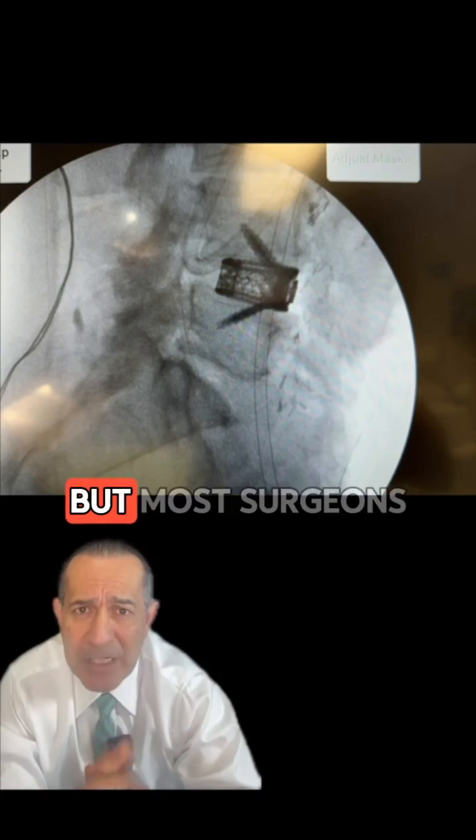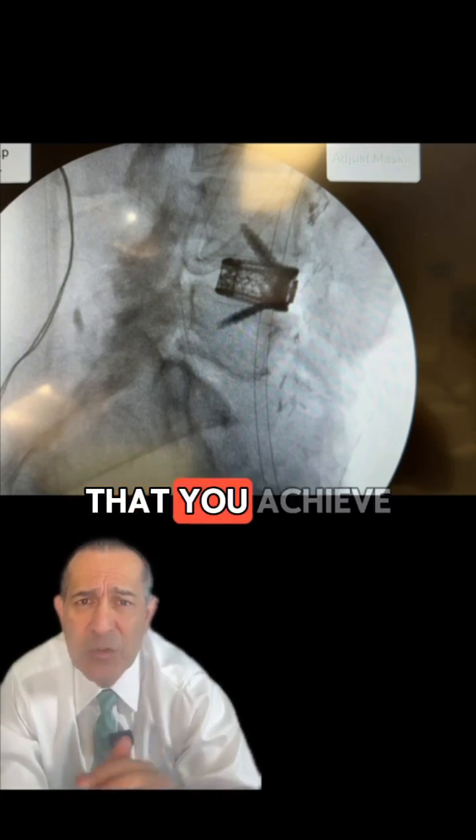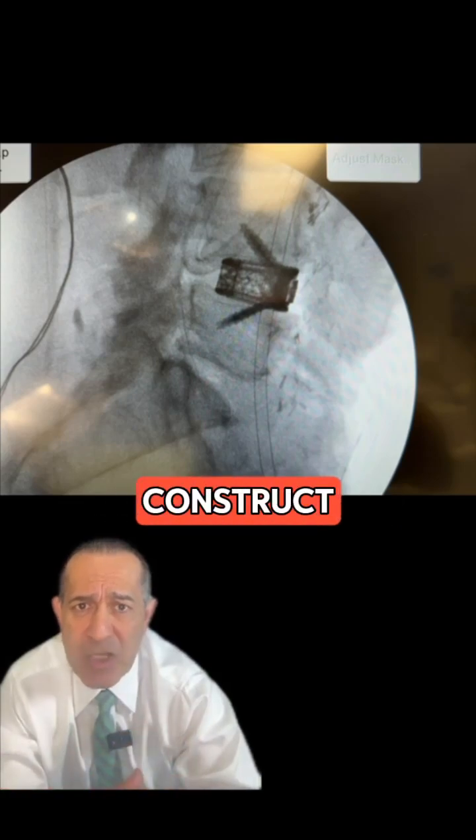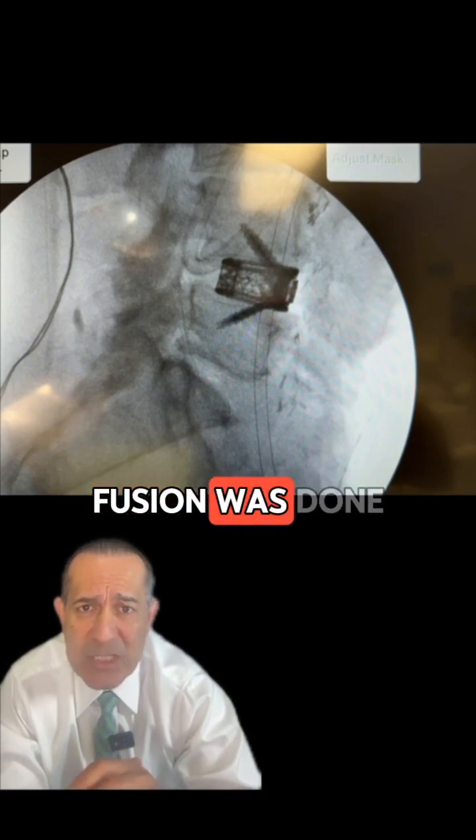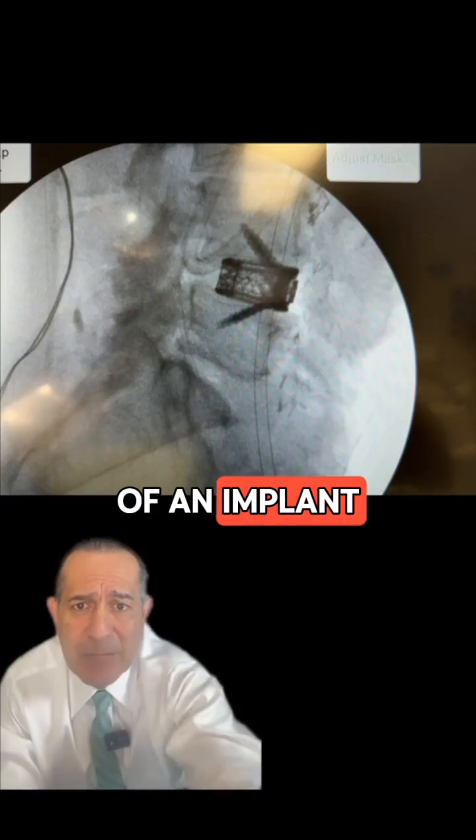You can potentially leave this cage by itself and not supplement it with pedicle screws, but most surgeons would agree that you achieve a more stable construct when you put pedicle screws in the back after the front fusion was done with this type of implant.